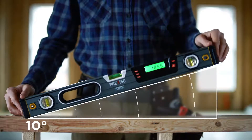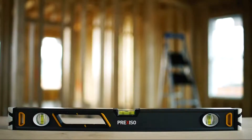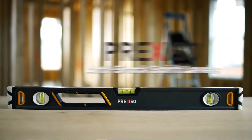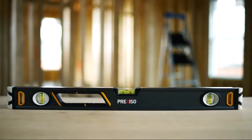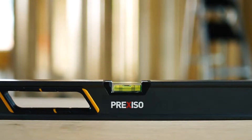These digital levels are perfect when working with stairs and slope angle measurements. The Preciso Spirit Levels each have three easy-to-view vials, a 90-degree bubble on each end, as well as a 180-degree bubble in the center, each accurate to 0.5 millimeters.